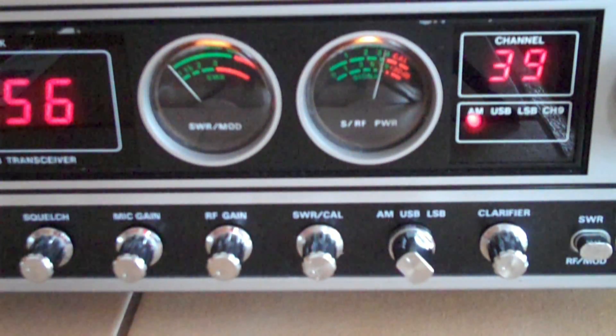This is Klondike Mike doing an audio test on AM. Testing 1, 2, 3, 4. 1, 2, 3, 4.